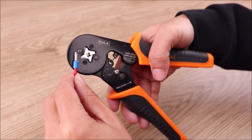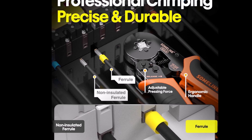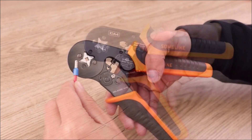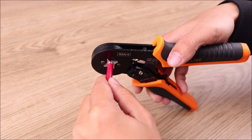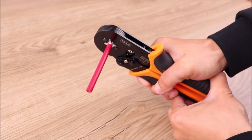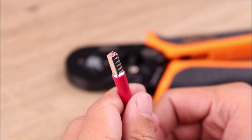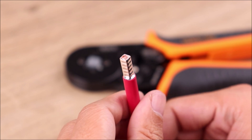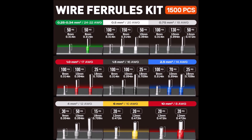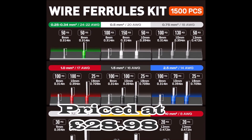The ergonomic non-slip handle ensures a comfortable grip, while the square crimping dies provide high-quality pressure to securely connect ferrules to cables. Made from high-quality tin-plated copper and nylon insulating sleeves, the ferrules ensure excellent electrical conductivity and high corrosion resistance. The nylon jacket adds insulation and flame retardancy, making the ferrules safe and reliable. The Sumline Crimping Tools Set is the perfect choice for any crimping job, offering precision, durability, and reliability.